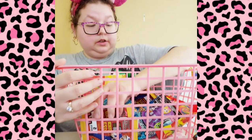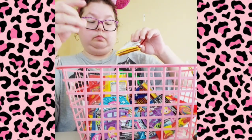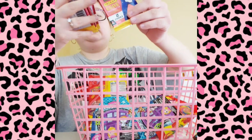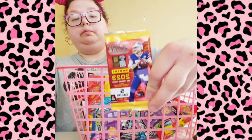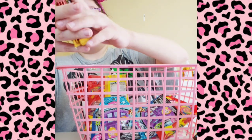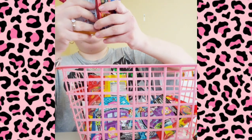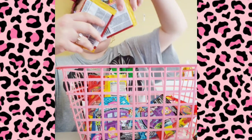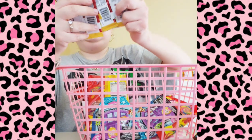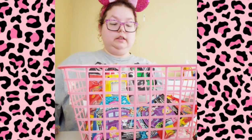And then these are actually for my son. He's been saying he wanted to start collecting NFL football cards, so I saw them at the Dollar Tree and picked them up. Hopefully they're not the same — I think the packs are random.